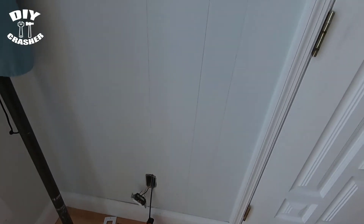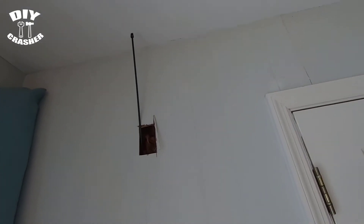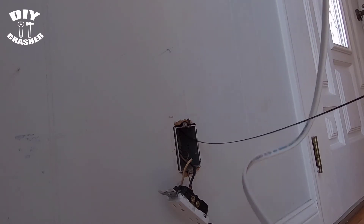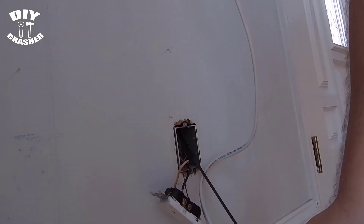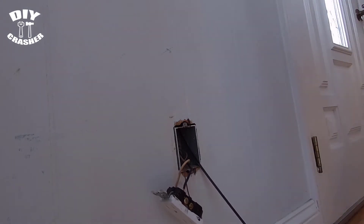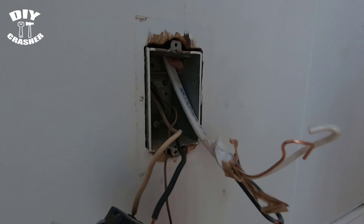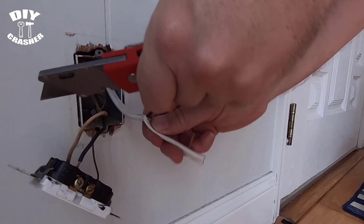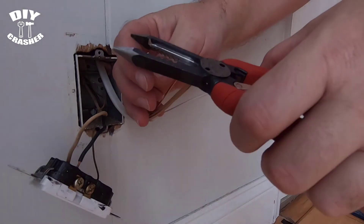I fished the wire through the wall — there's the fishing line — and now I'm attaching the wire I'll use to wire the light to the fishing line. I got the wire ready and I'm pulling it through the wall. Be careful pulling it all the way through the box: make sure it doesn't split open any of the wires, and check that the wires are in good shape after pulling through.